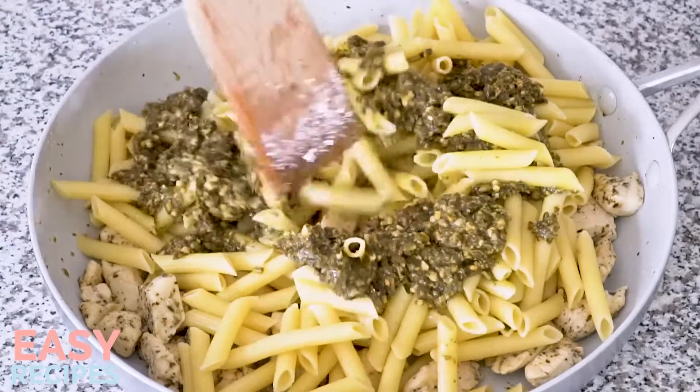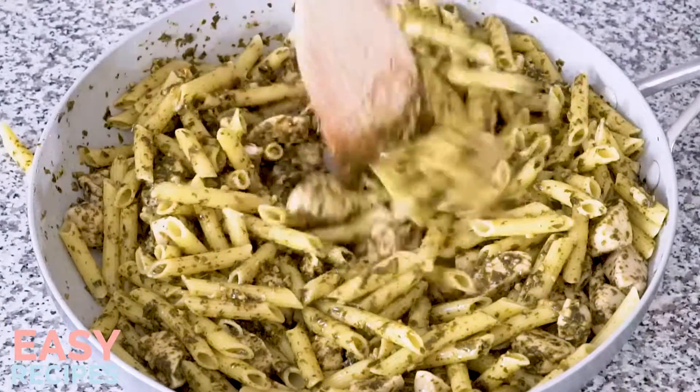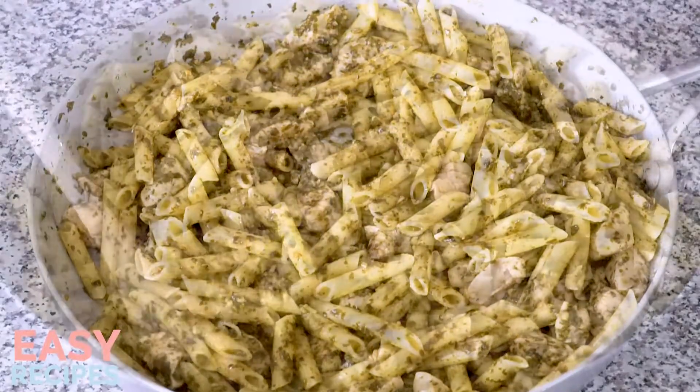I'm using store-bought pesto for this because it makes it such a quick and easy recipe, but you could also use homemade pesto if you have it. Stir this up until everything is well coated in pesto. If you think the pesto looks a little dry, you can add some of the reserved starchy cooking liquid to help loosen up the sauce.